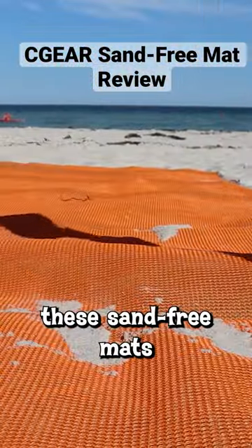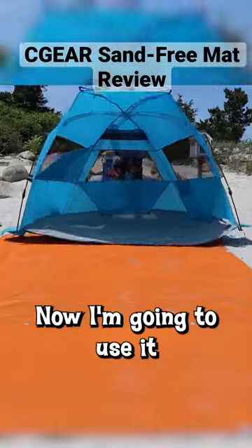The military used these sand-free mats to land helicopters in the desert. Now I'm gonna use it at the beach.